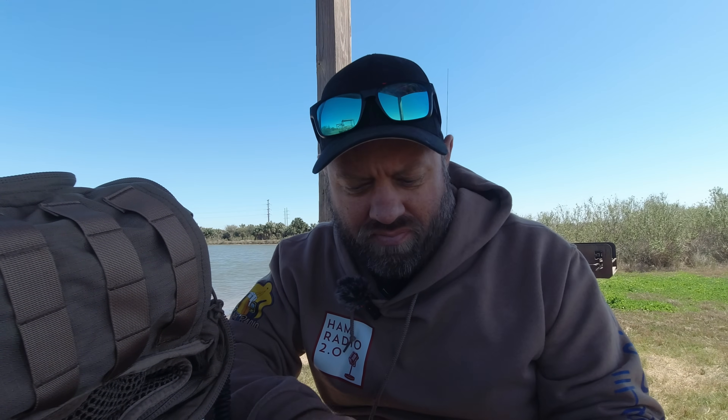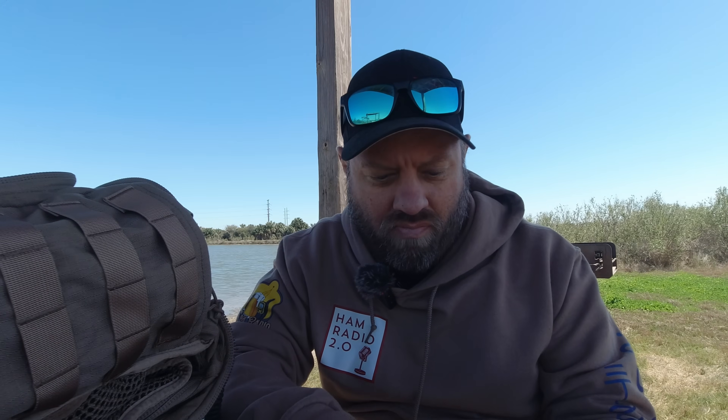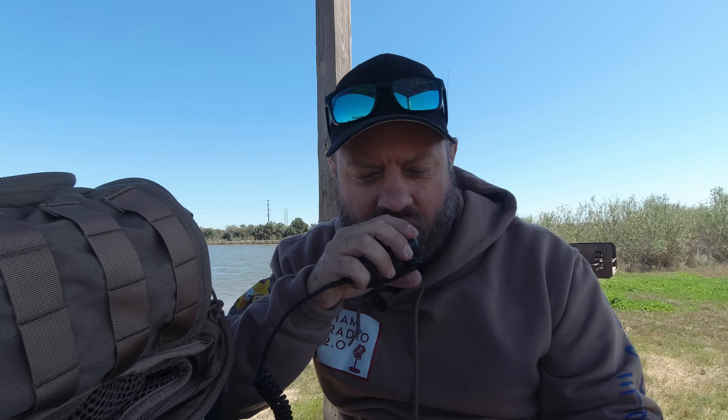I've already got a pileup going — this is awesome. Kilo 9 Lima Mike Kilo, 5-7. QSL, 5-7, copy 5-9, Indiana. Good pipeline to Indiana today. Thanks for being out there on 15 meters, 73. QRZ from Kilo Charlie 5 Hotel Whiskey Bravo, Parks on the Air.